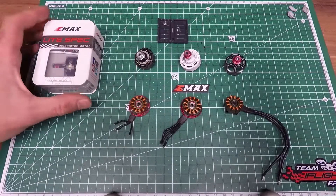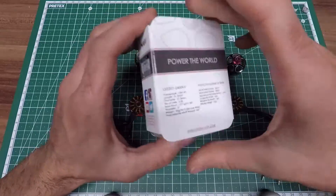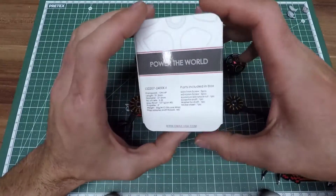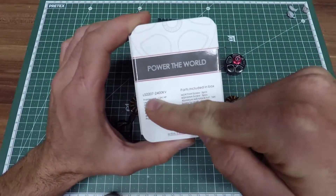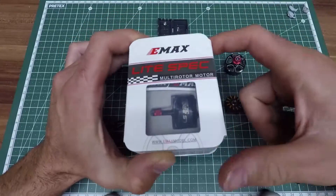Today I want to talk about the new EMAX LIFE SWAG LS2207 motors. This was sent to me from EMAX China — big thanks to them for sending me these motors to make a review for you guys. They come in three versions; I got the 2400 kV. They also have 1900 and 2550 kV.